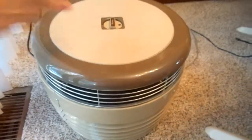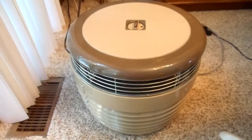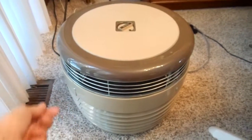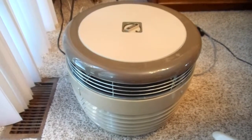Switch it again — it goes down to medium. Switch it again — it goes down to low. I don't hear the fan wiggle or it's not making any noises.